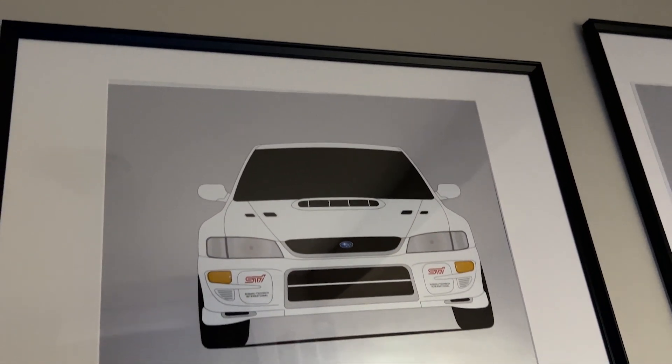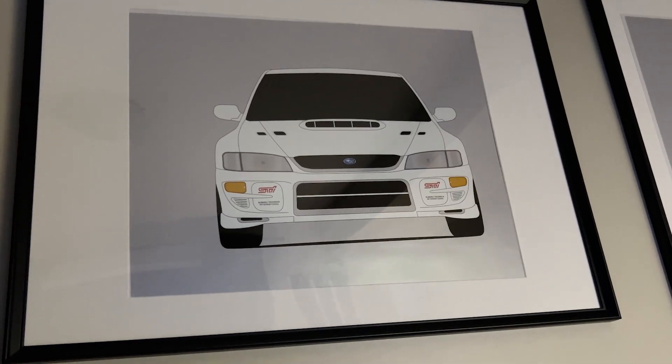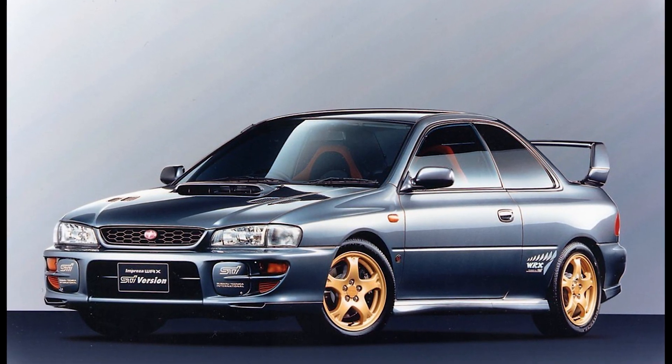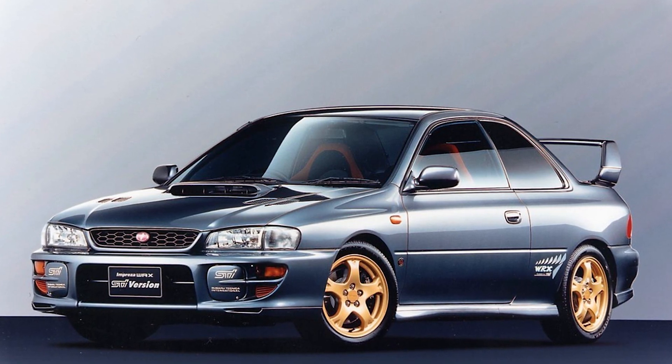The version 5 and 6 STI is my all-time favorite in terms of styling — I actually have it as a poster on my back wall. This car has an even more aggressively styled exterior with a new bumper, clear headlights, and yes, the big wing. This car introduces the EJ207 — I'm not going to get into too much detail about this engine because compared to the version 7 EJ207 it's not too notable, but it still retains the open deck block and forged pistons from the EJ20K.